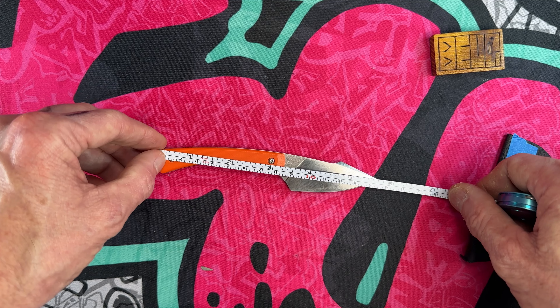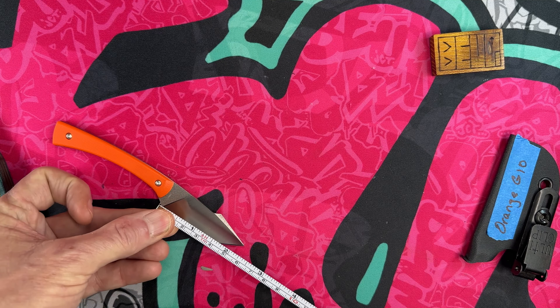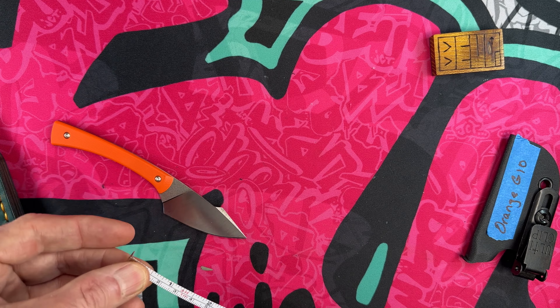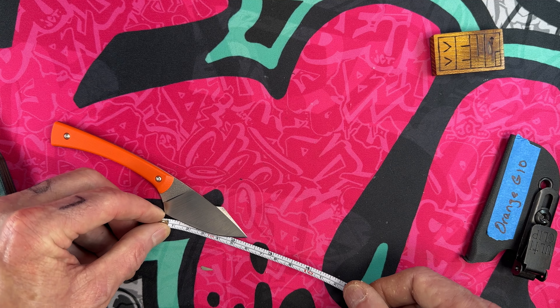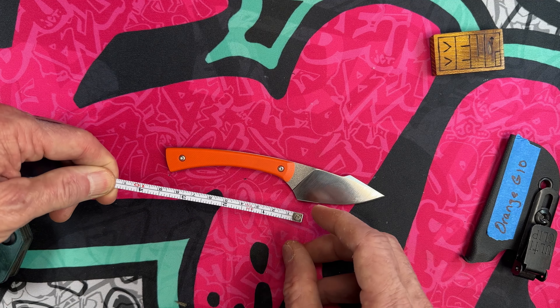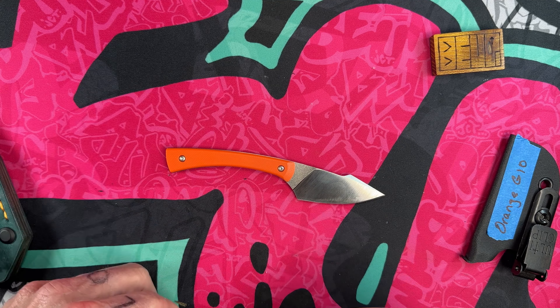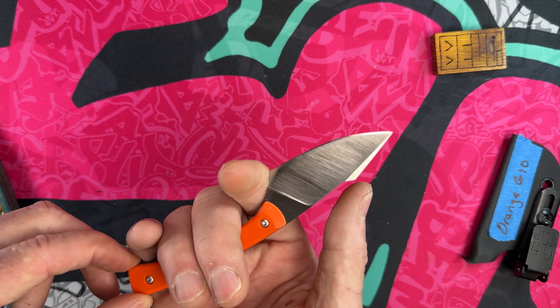Overall length comes in at just over five and a half inches. The blade measures right at just under two and a half inches, with a cutting edge area of two and a quarter inches. The handle comes in at three and a quarter inches.